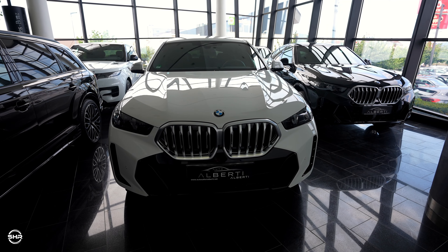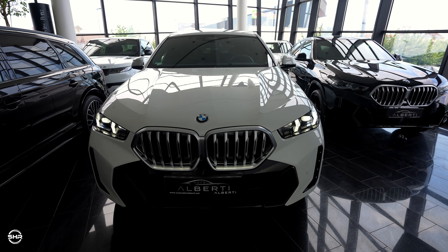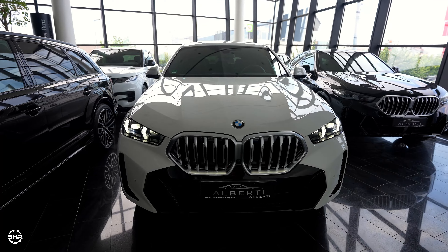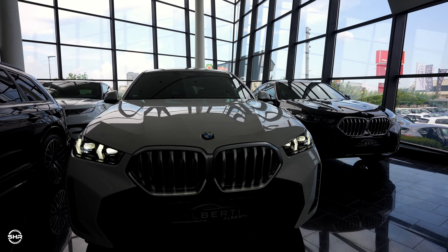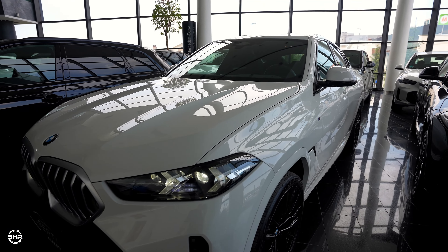Welcome back to Sandri Zakhar's channel. For today we have this new BMW X6 2025 M Sport package, which we are going to check — the interior and exterior design.